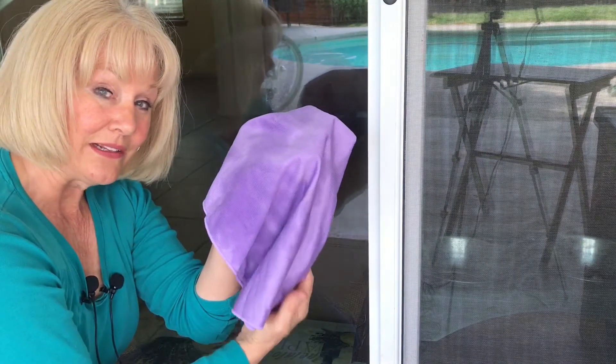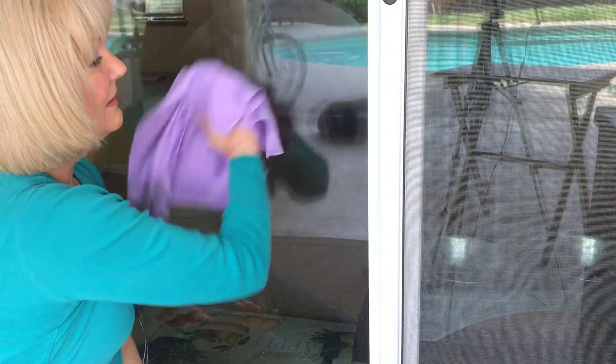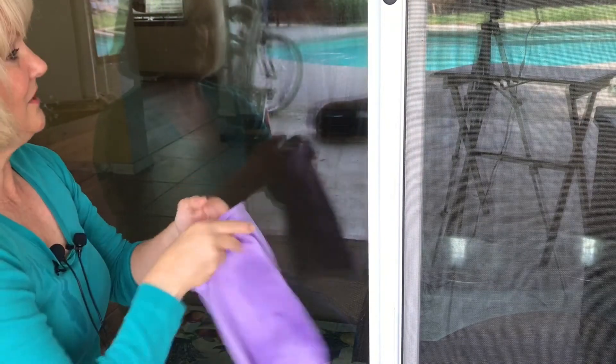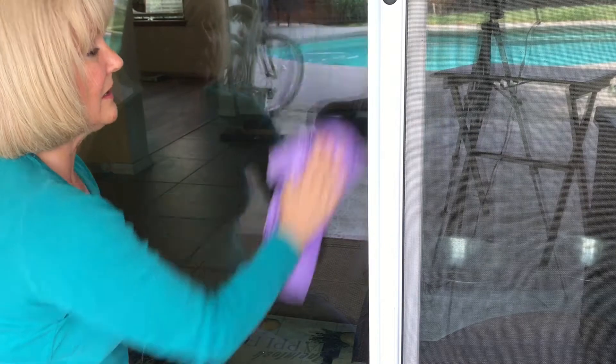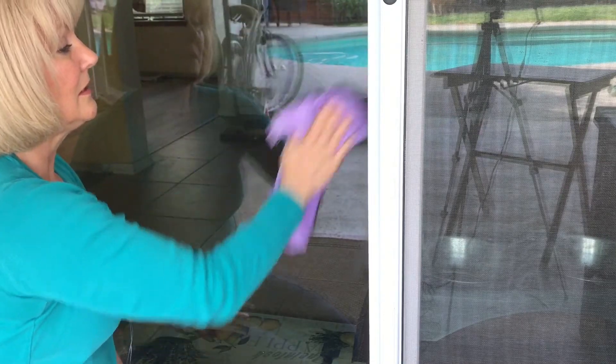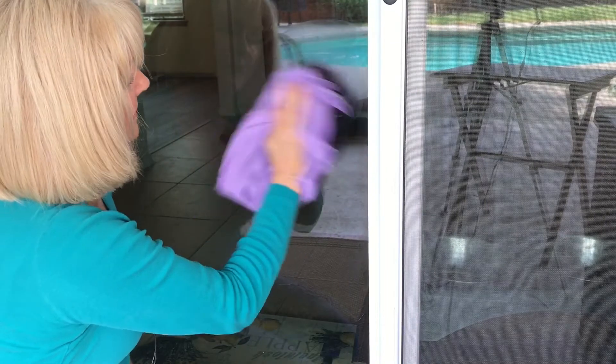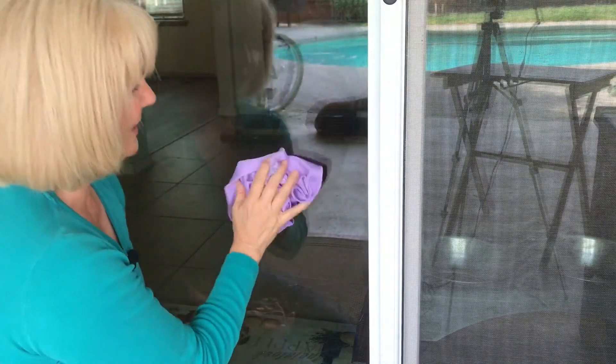But it's not streak-free, so then I take my Windowcloth and give it a couple of passes. I kind of used it on a wet patch — a little bit more. I got this wet when I was getting ready for the video. And away we go.